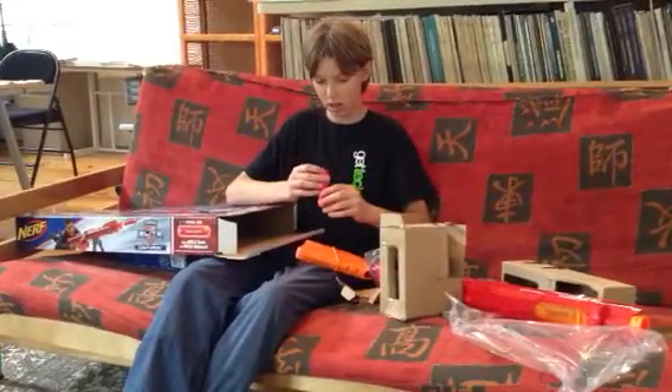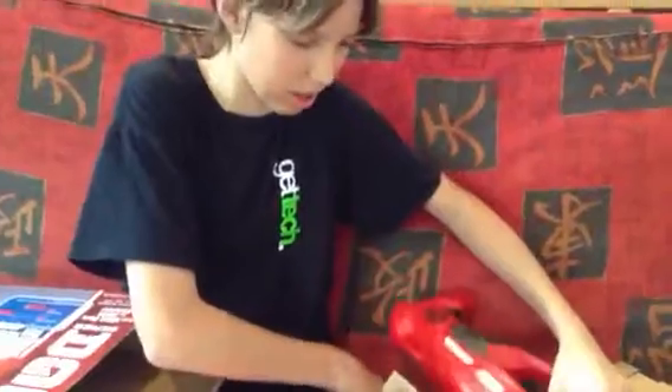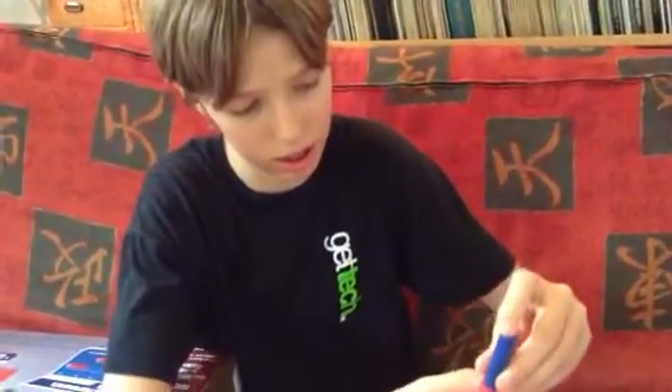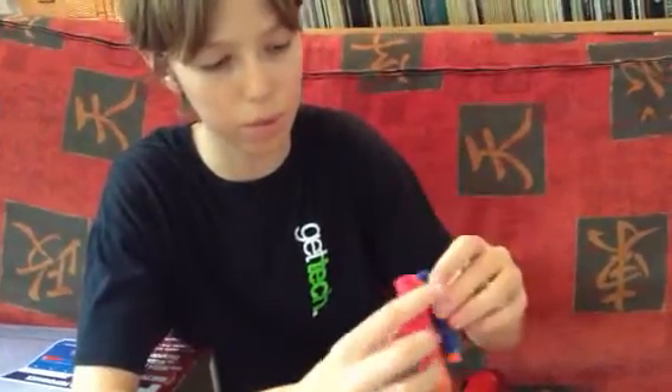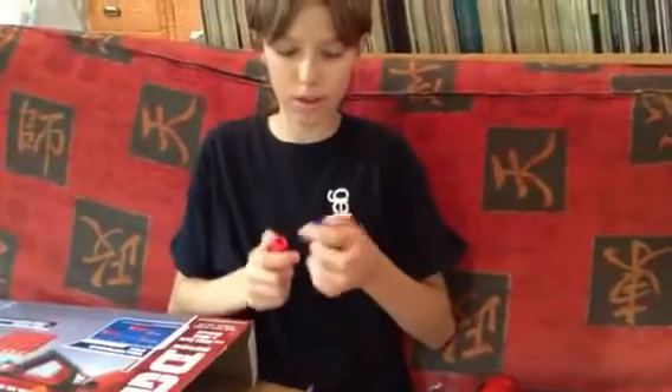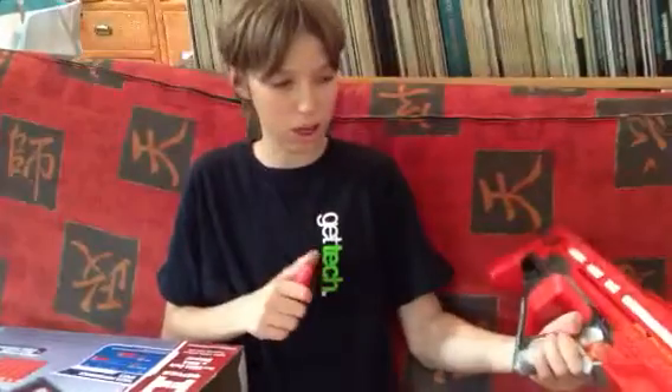Here's the dart. You can put your pinky on them. So, elite darts — you can put them right in like this, and they fit exactly. You can put it all the way in. However, if you get one of these, never fire it with the elite dart in it — it will jam the gun, maybe even permanently. Never do that; it's not smart.